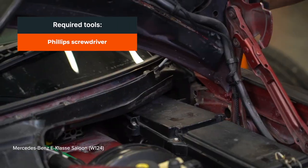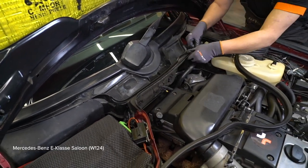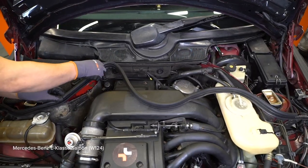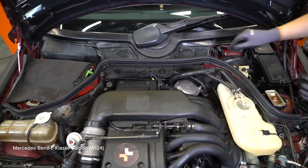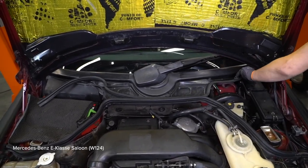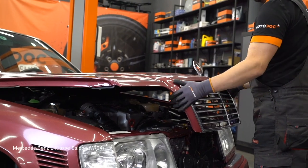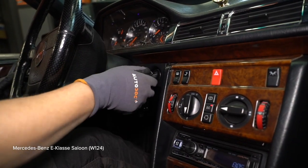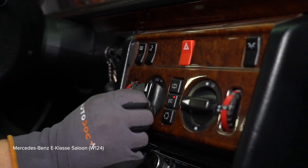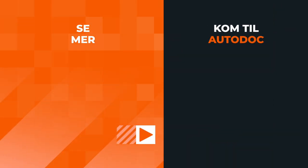AUTODOC recommends. 8. Clean the shock absorber spring rod. 9. Unscrew the shock absorber spring rod. 10. Install the shock absorber spring rod. 11. Install the shock absorber spring rod.